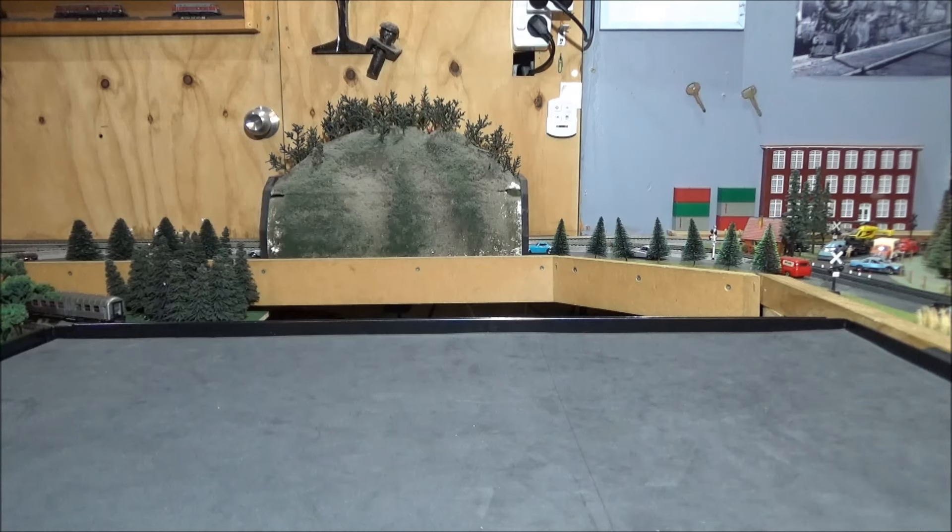Hello all and welcome back to another model railway video. Today I'm going to be having a look at some HO scale American locos by a company called Athearn. Athearn are a great model railway company — they produce some really good products and they've been around for quite a long time.